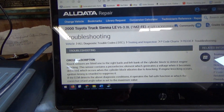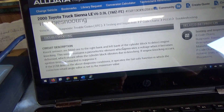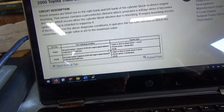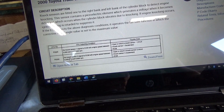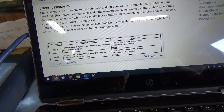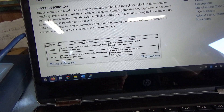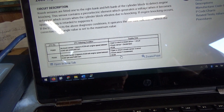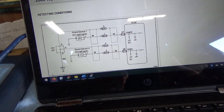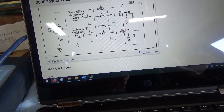First let's look at OEM service data for the P0330 trouble code. Circuit description: you get two knock sensors, one per bank, and this code sets when there's no knock sensor 2 signal to the ECM with engine speed between 2,000 and 5,000 RPM. Possibilities are: open or short in the knock sensor 2 circuit, the knock sensor 2 itself, or the ECM. There's a wiring diagram — just a single wire going to each sensor, grounded through the body of the sensor to the cylinder head.